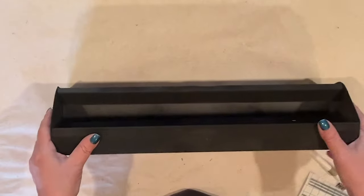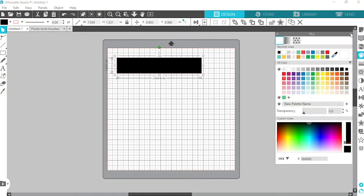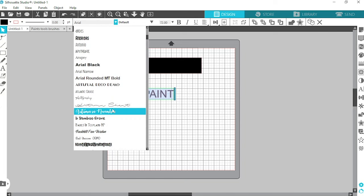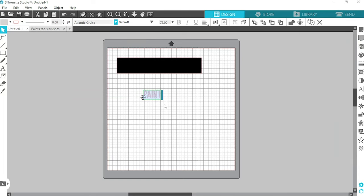I've marked the center point on the front of my toolbox so I can align my vinyl lettering. I headed over to my Silhouette and quickly designed my lettering for this project. I made a rectangle two inches high — that's the height of the front of the toolbox — and eight inches long, filled it in black to match the color of the toolbox. I typed out my text, the word 'paint', chose my font, which is Atlantic Cruise, and changed the color to gray to match my vinyl. Adding the color isn't necessary — I just do it to help me envision my project and it's easier for you to see on screen.